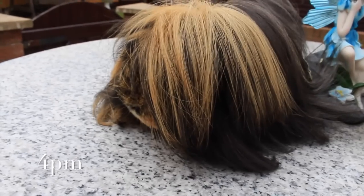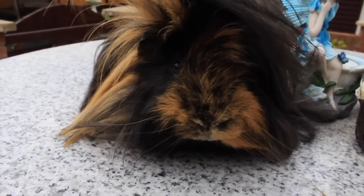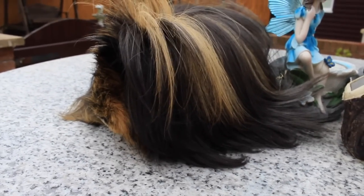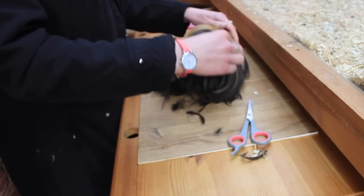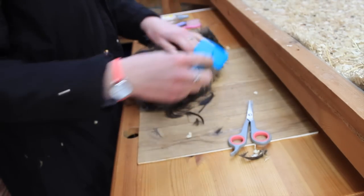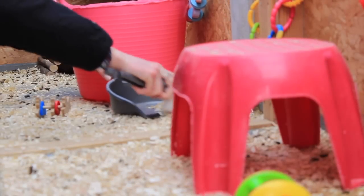In the early afternoon at around 4pm I'll do the little odd jobs, like thoroughly washing the water bottles if it's that day to do it, or health checks if it's that day. Something I do every day just before I feed the guinea pigs in the evening is groom my long-haired guinea pigs. I'll also groom the short-haired ones once a week during health checks. Here you can see me grooming Spike, my Peruvian.